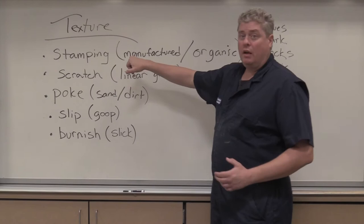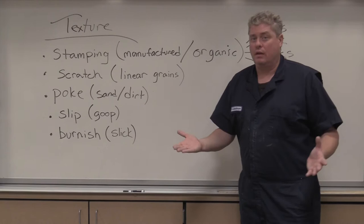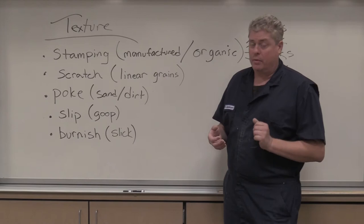Stamping is probably the most fun because you can use both manufactured and organic items to actually press into the clay. That's really all it is — pressing into the clay. You can use leaves, bark, rocks, fabric — anything that you can press into clay while it is still moist or leather hard is a way of stamping.